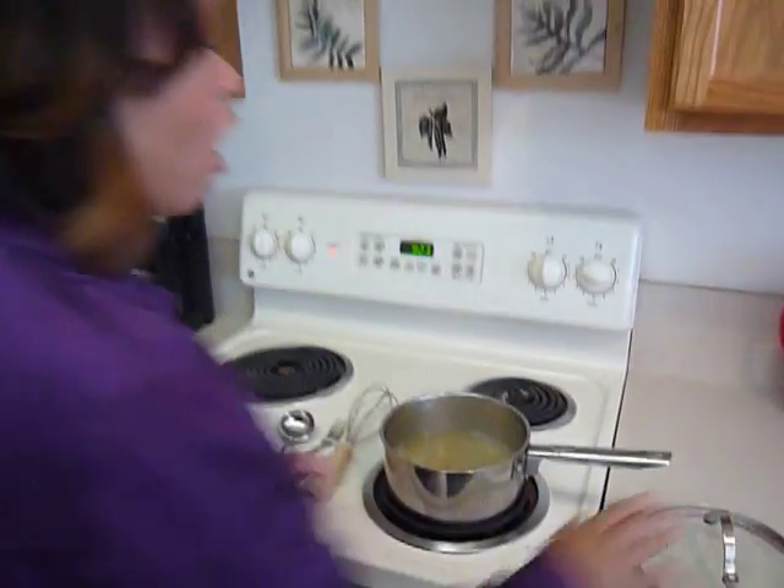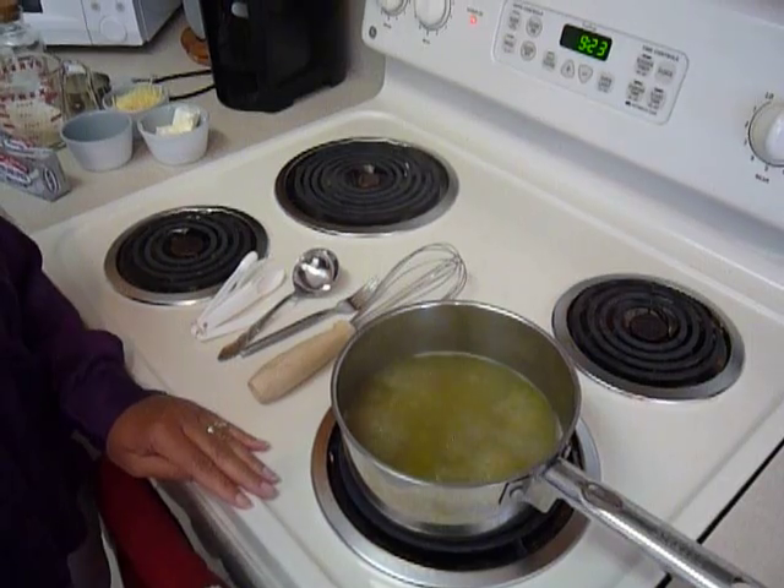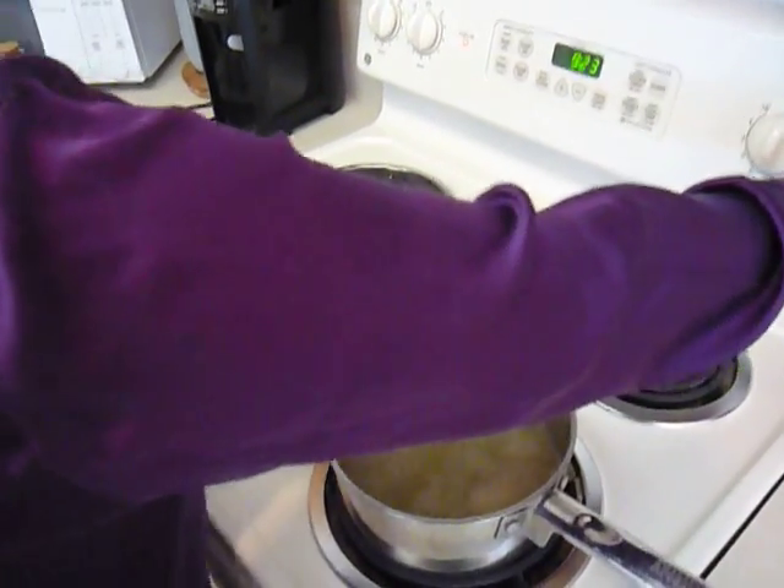Over here I already have two and a half cups of chicken stock boiling. I'm going to go ahead and turn that down.